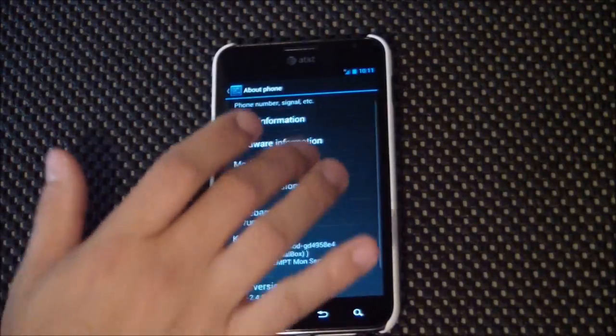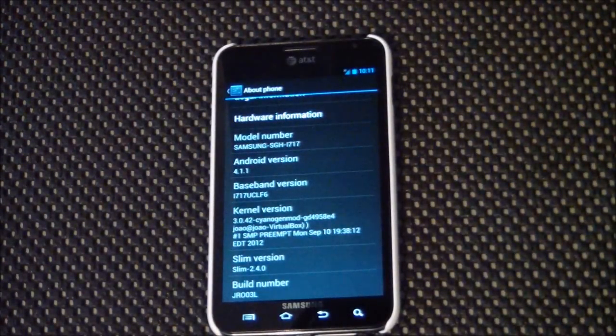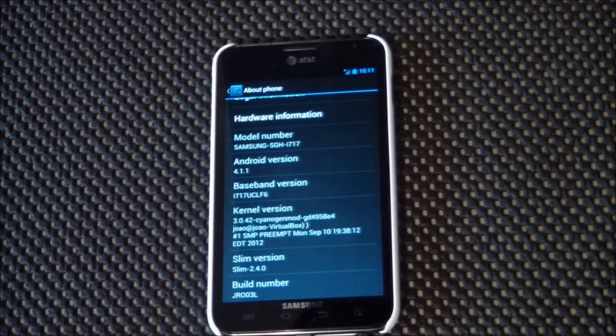This is Android 4.1.1, running the CyanogenMod kernel. If you want to overclock, you can add the flapjacks kernel.